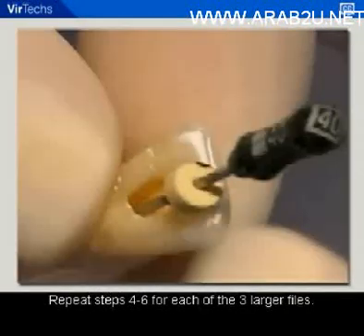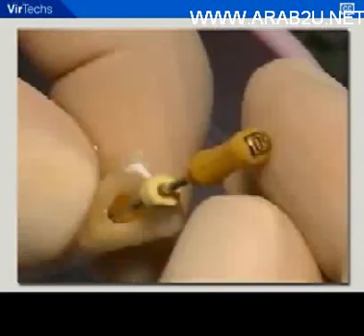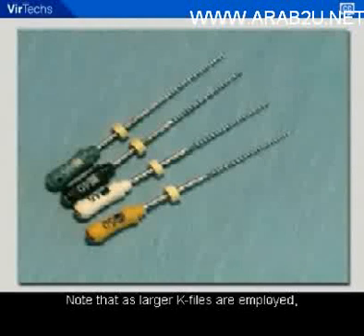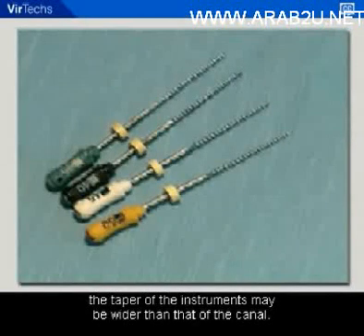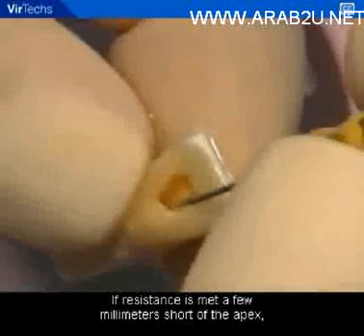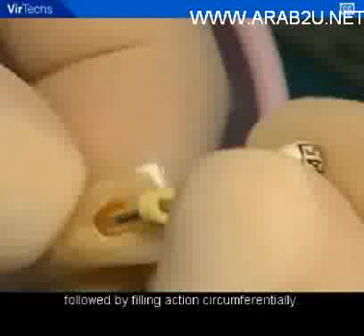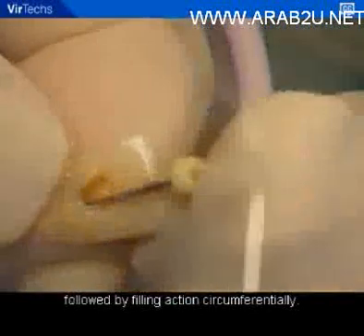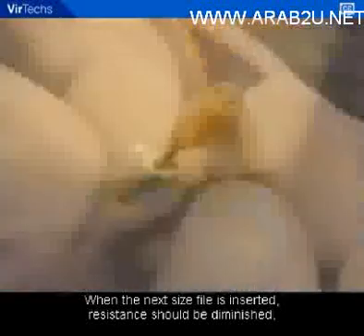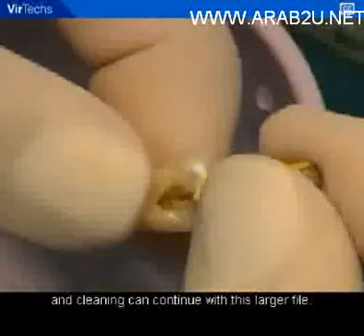Repeat the cleaning steps for each of the three larger files. Note that as larger K-files are employed, the taper of the instruments may be wider than that of the canal. If resistance is met a few millimeters short of the apex, go back to using the previous size file and clean again with reaming action, followed by filing action circumferentially. When the next size file is inserted, resistance should be diminished and cleaning can continue with this larger file.